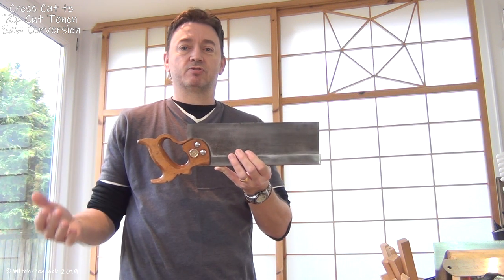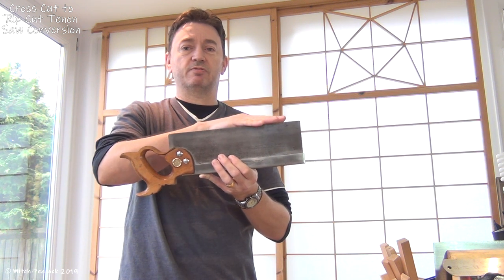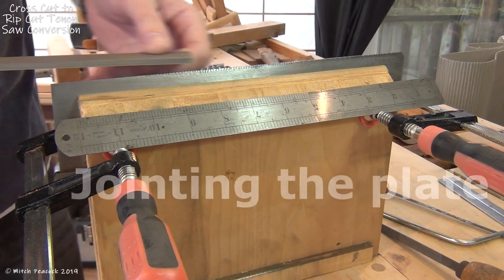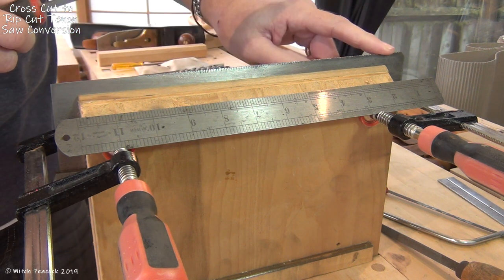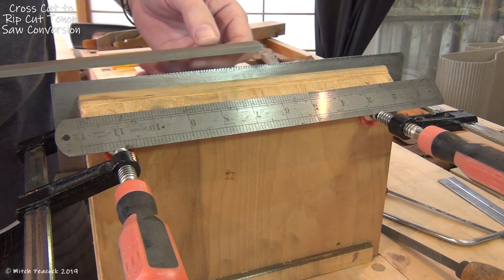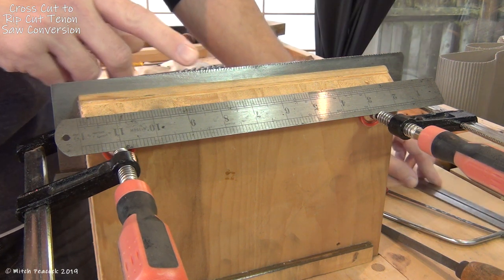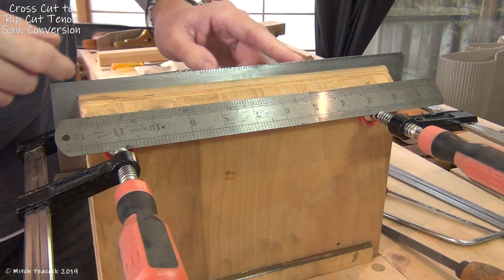The first thing I had to do was try and straighten that out. So I took a mill file and jointed this edge so everything became nice and flat — filed that nice and straight, removing loads of material at both ends and just taking off a very tiny bit in the middle. So now I have got that so that it is nice and straight, and this edge is square to the plate's face.